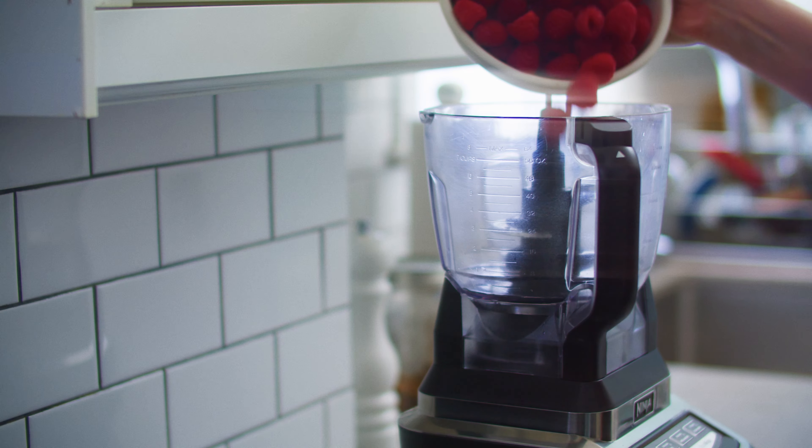When the sorbet base has chilled, pour it into an ice cream maker. Remember to put the bowl of your ice cream maker in the freezer the night before you intend to use it — this shoot was delayed by a whole day because I can't consistently remember this simple step. Turn the sorbet for about 30 minutes or until it resembles soft serve.